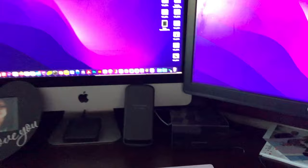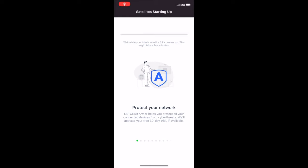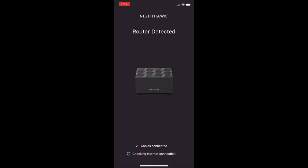I have the first satellite installed on the main level by the TV, and the second satellite upstairs in my office by my computer. Back to the app, we're going to click Next, and it's going to go ahead and set up the satellites and the network for you. This can take a little bit, so I'll go ahead and fast forward. Now that setup's complete, we're going to click Continue, and it's going to ask us to join our new network — in this case mine's called Netgear 94. Go ahead and click Join. Now it has detected a router and it's going to continue the setup process automatically. Now detecting satellites, and we're almost complete.